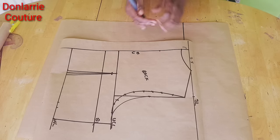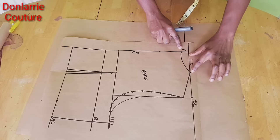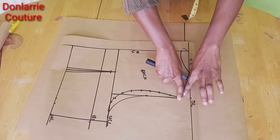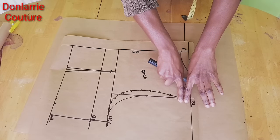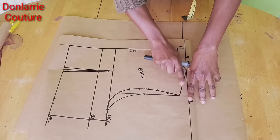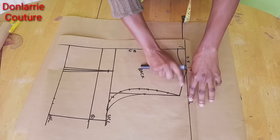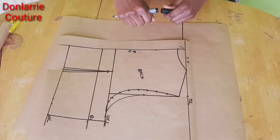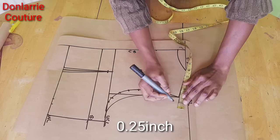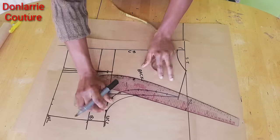We're going to be enlarging this pattern — for the neck depth I use 1 inch here and I use 3.5 inches for the neck width. For the shoulder, if you're adding a shoulder pad you will need to enlarge this pattern by up to 0.5 inch. But if you're not adding a shoulder pad, you add 0.25 inch to your shoulder slope. So I'll add 0.25 inch to my shoulder slope and then once you've done that, you adjust the armhole.